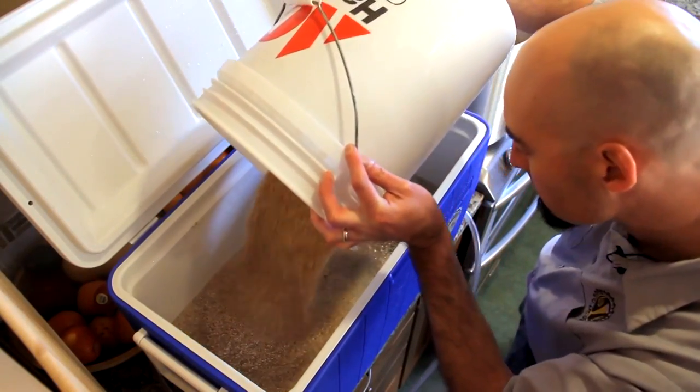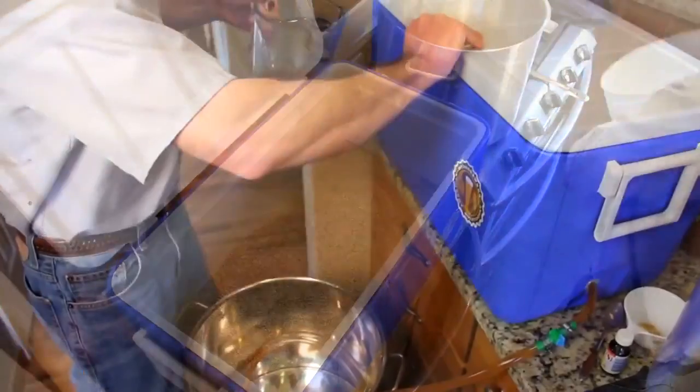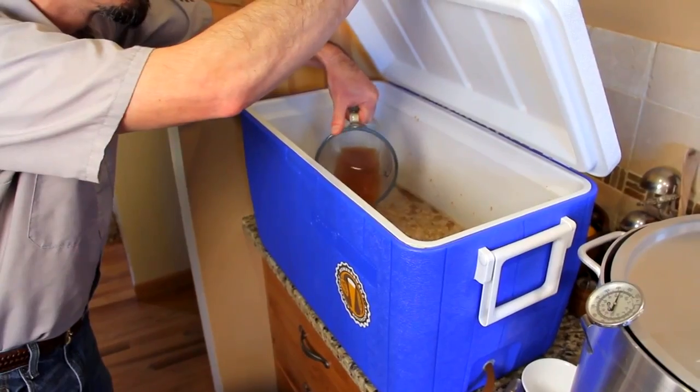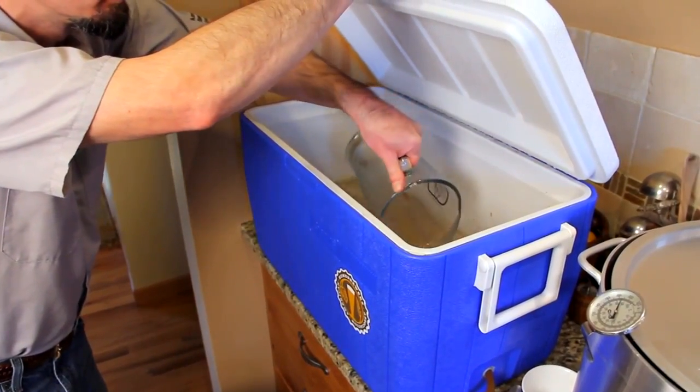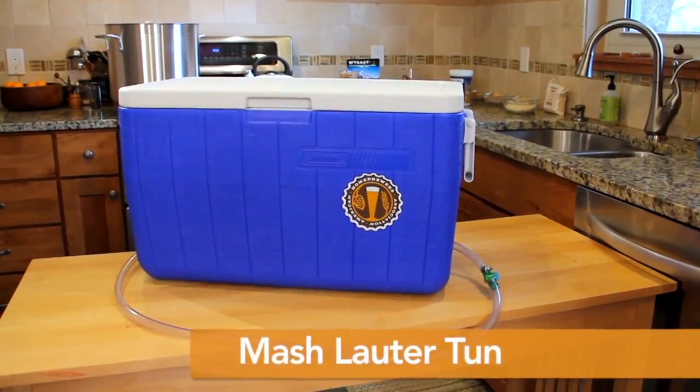Because all grain brewing requires soaking malted grains for a certain amount of time at a specific temperature, a vessel is needed to hold the temperature of the mash and to separate the liquid wort from the grains. This vessel is called a mash tun, or more properly a mash lauter tun, since it will be used for both mashing and lautering.